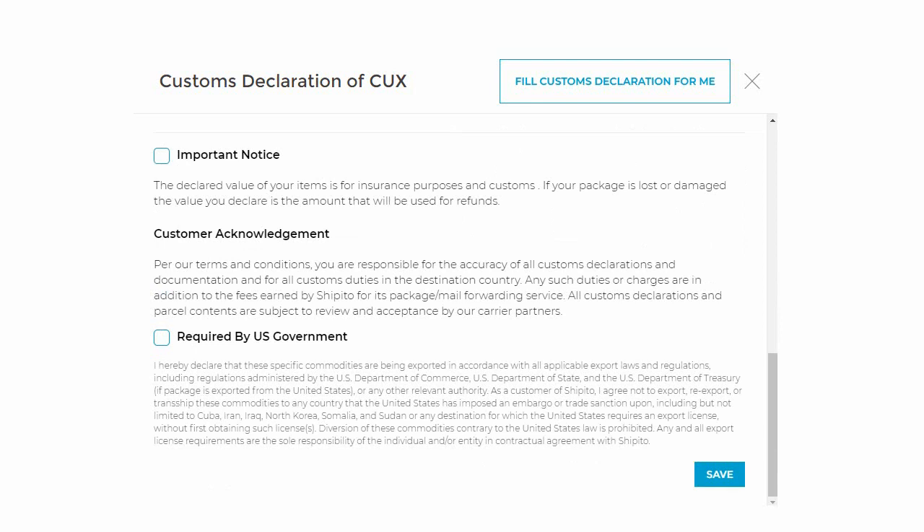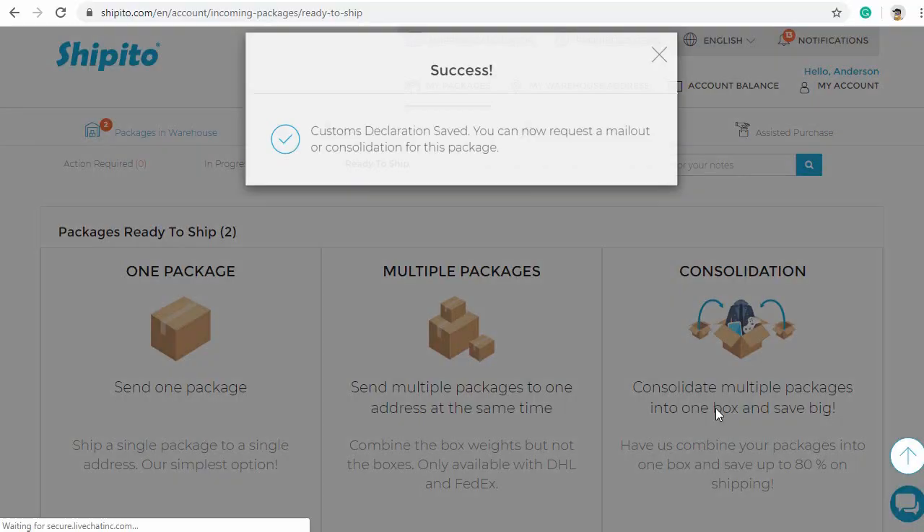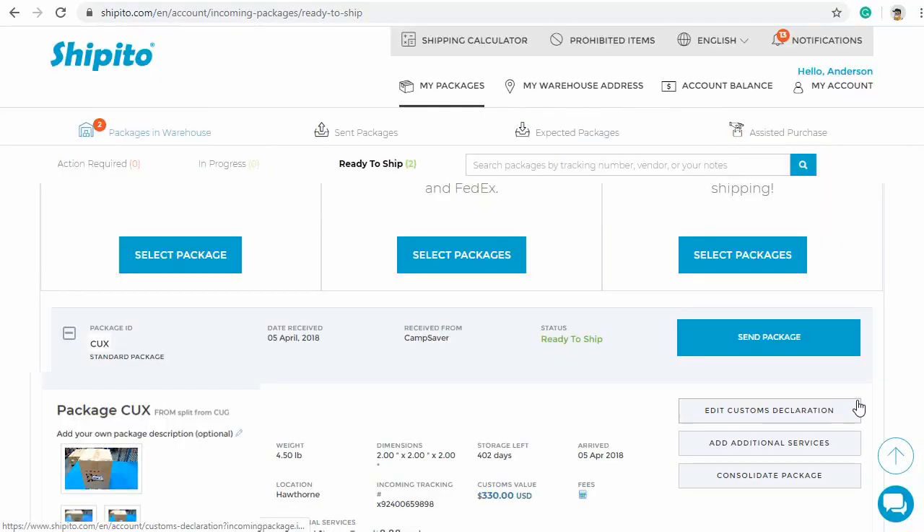Last section: you will need to check a box saying that you understand that the declared value of your item is for insurance purposes and customs. The second box is agreeing to obey US government regulations. Once you have checked both these boxes, you can save. Now your package will move to the Ready to Ship tab. You can request mail out or add any additional requests at this time. If you want to learn more about special requests, please watch our next video.